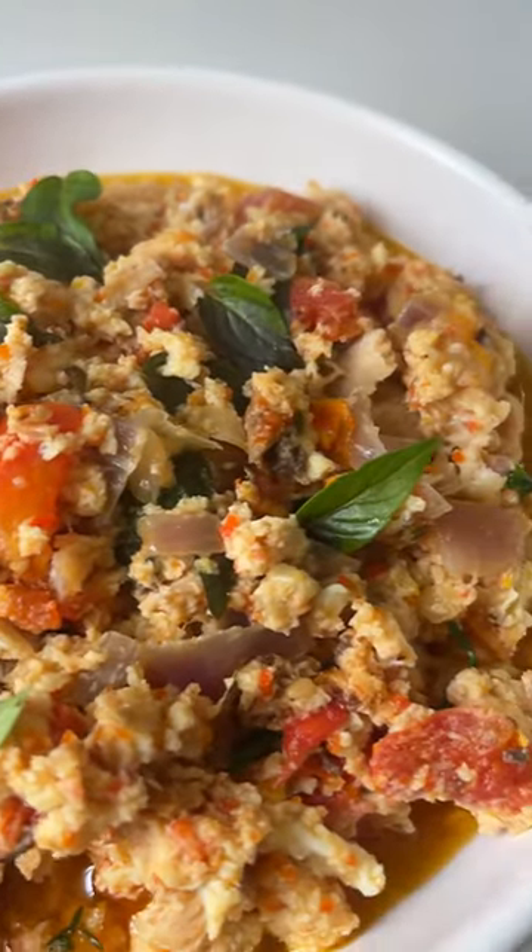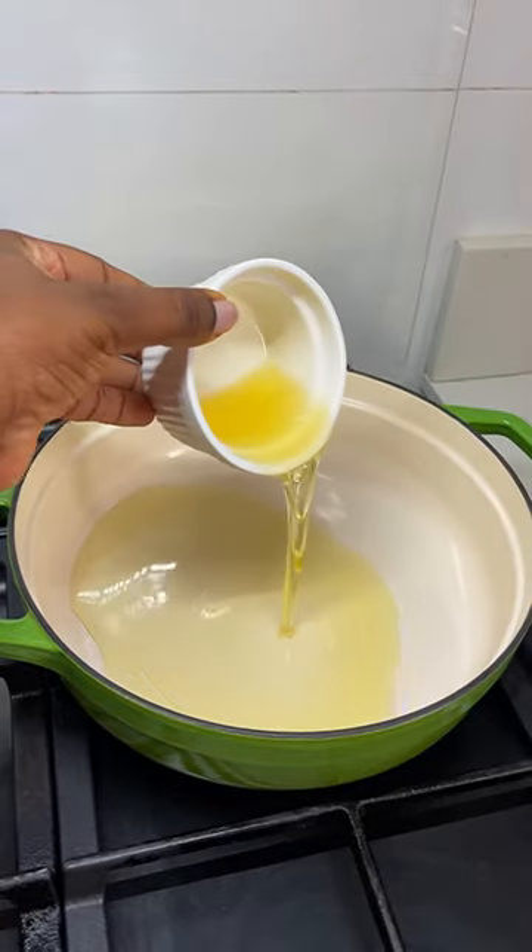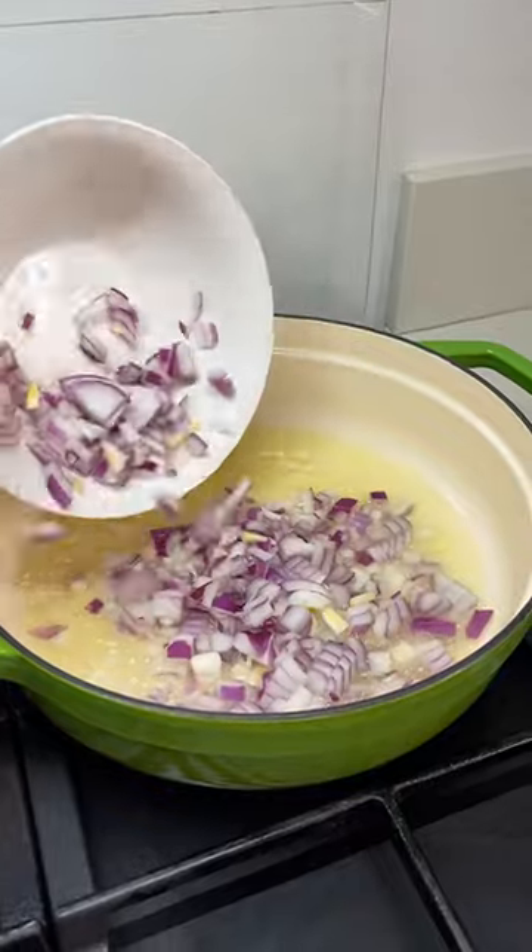This is the scrambled eggs we enjoyed for breakfast. In a pan I put some vegetable oil and I added some onion.